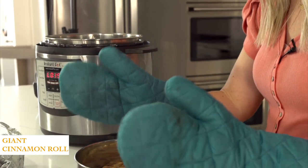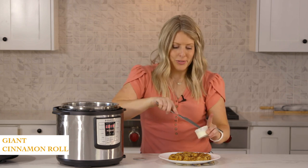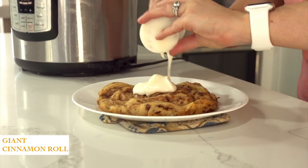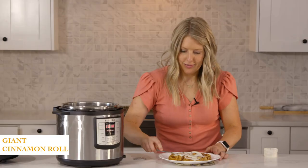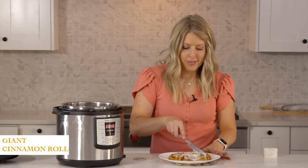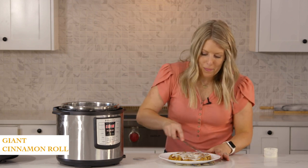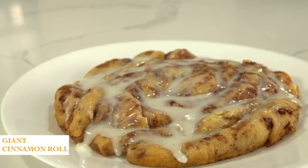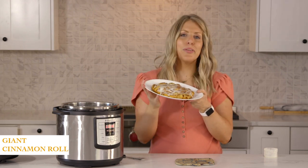Once it cools down a little bit, we'll frost it. It came with its own frosting, or you could make your own, but I'm just going to use what they have and spread it out. Now if it were my choice I would double the frosting — it's probably one of my favorite foods — but this works just fine. There you have it: a giant cinnamon roll in your Instant Pot in about 30 minutes.